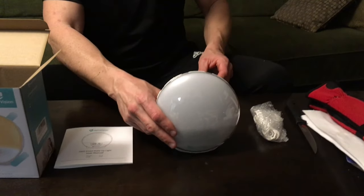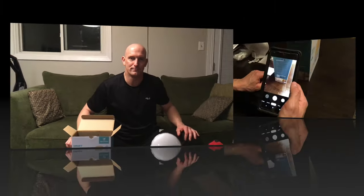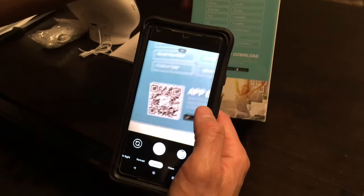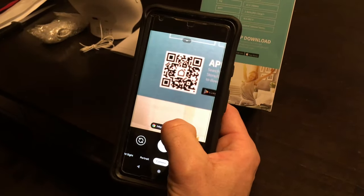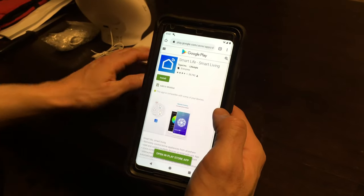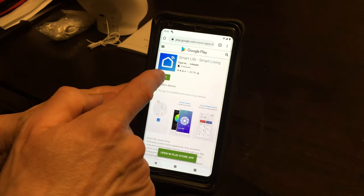The next thing you need to do is download the app. I've got my camera app open — the simplest way to do this is to scan the QR code and it's going to take us to the Smart Life app. I'm just going to go ahead and click install.